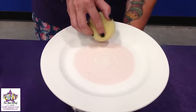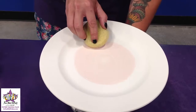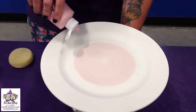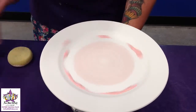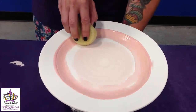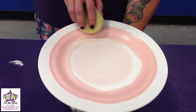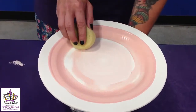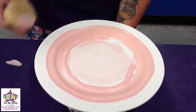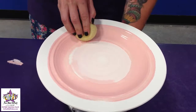Once we get it looking the way that we want it to look, we're going to add our second color. Just pour a little bit as you're spinning it. You can take the same sponge since we're doing some blending. You may have to just keep adding paint to get them to blend together nicely.